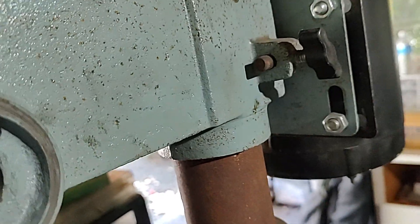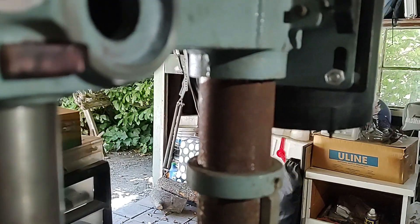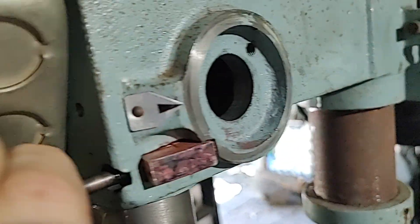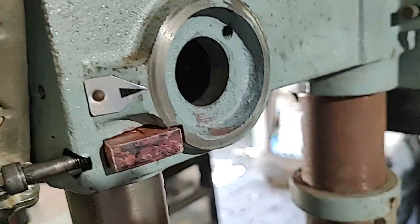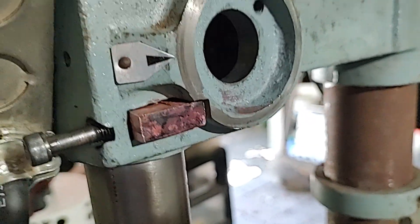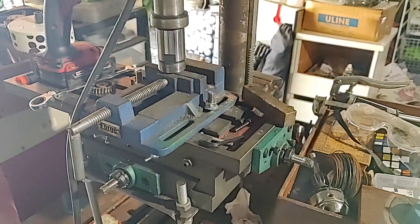So if you chuck that in there and thread it through and tighten it all the way down, you can get that quill locked pretty tight. So there's a quill lock — hope it comes in handy if you're milling tool steel on an old drill press.